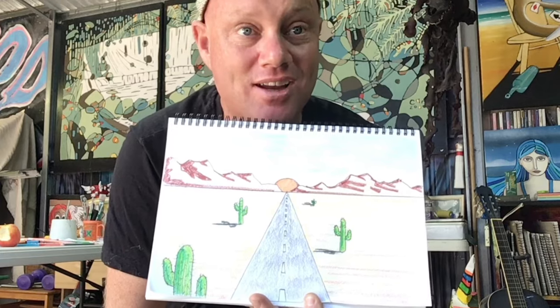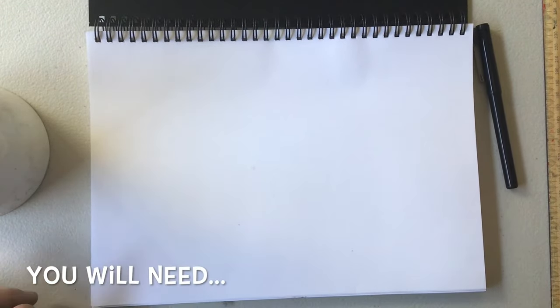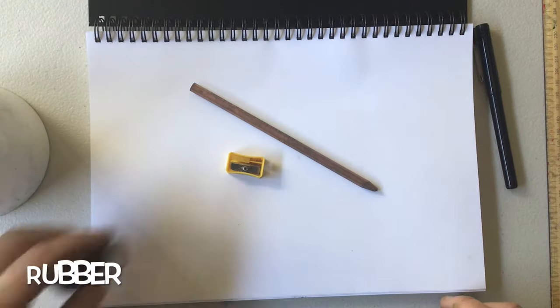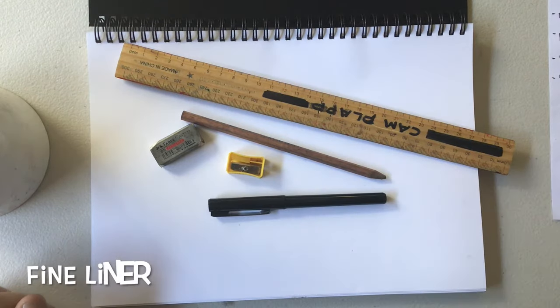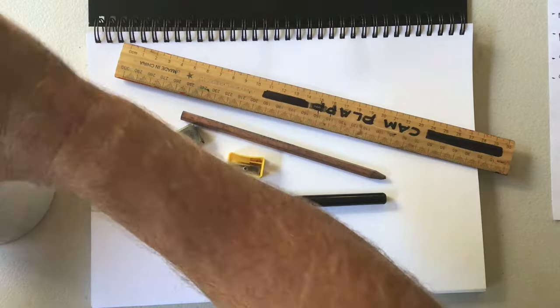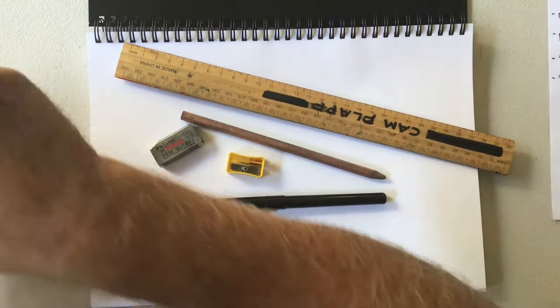I'm going to show you how it's done. Let's get ready to start. For this you're going to need a pencil, a pencil sharpener, a rubber, a ruler, a fineliner pen, and just an assortment of different pencils and colours that you have.